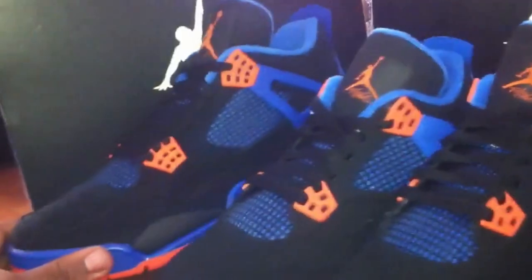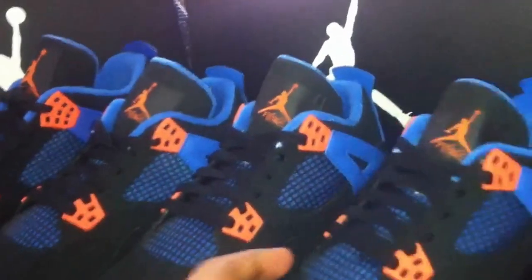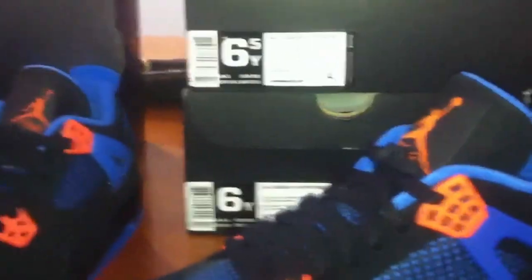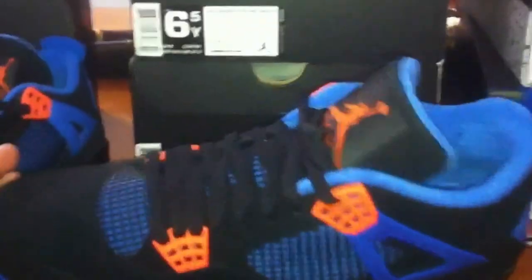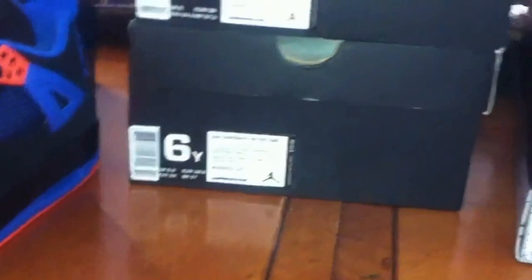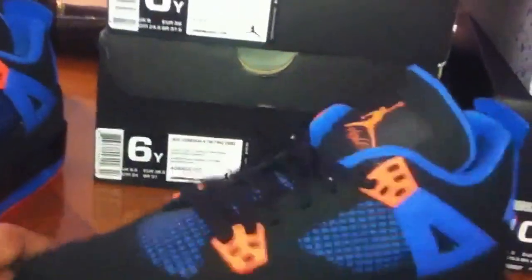Here I have a size 11 in men's. I have a 7 in kids, a 6 and a half in kids, and a 5 and a half in kids. First of all, price range for men's — this men's right here is $160. This is a size 11, $160. This is a size 7, and the price range on this is $110 retail.